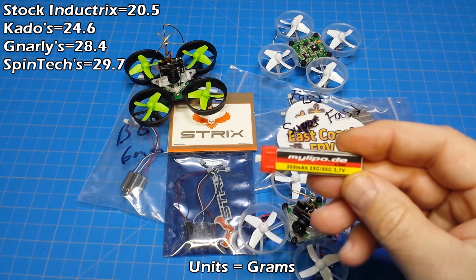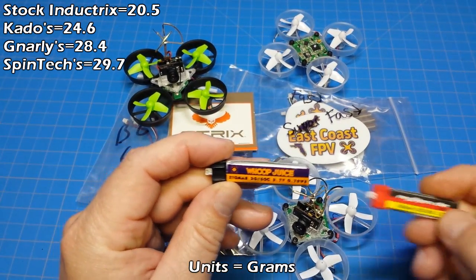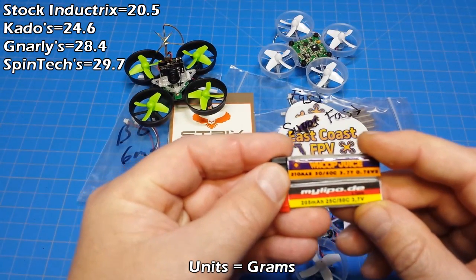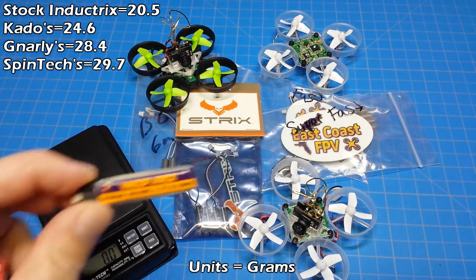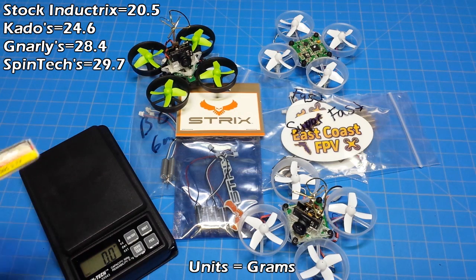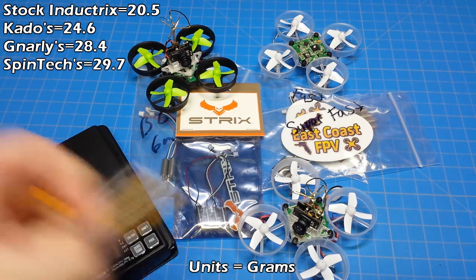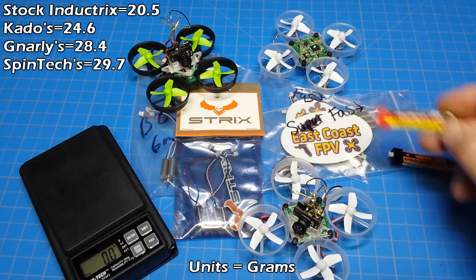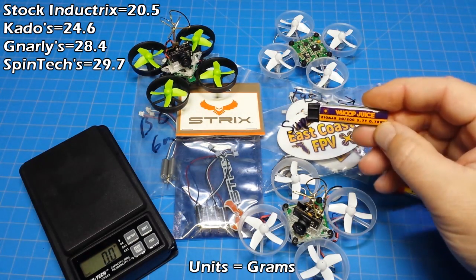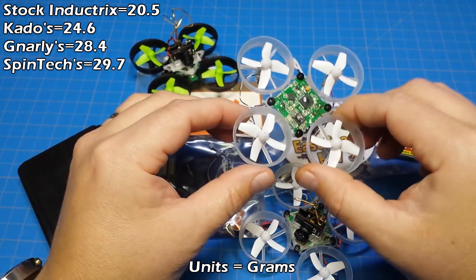We'll also be doing the tests with the same battery I used previously — it's a MyLipo battery. And we have another battery to test: it's Whoop Juice from East Coast FPV. The C ratings are different as well as the size. On the scale, the Whoop Juice is 5.8 grams and the MyLipo is 5.9 grams — so almost the same on these two batteries. We'll do the standard testing with this, then do a test with the Whoop Juice just to see if we get different results. The batteries will be recharged after each test and allowed to rest for 10 minutes, as will the motors.